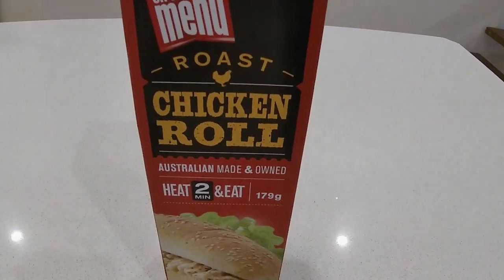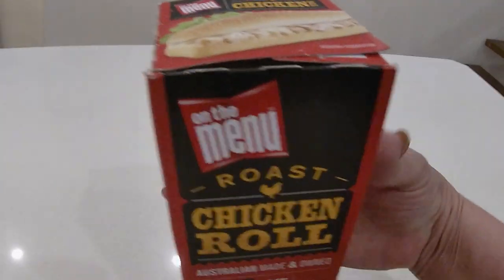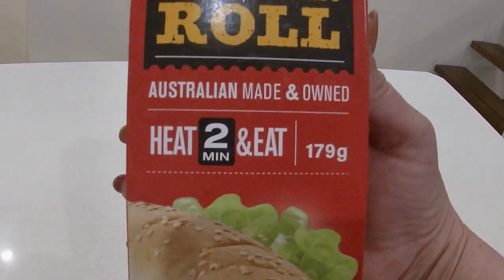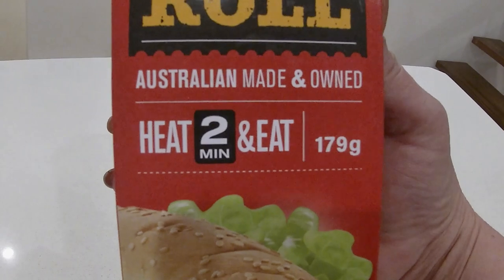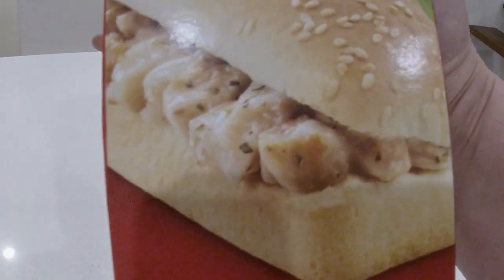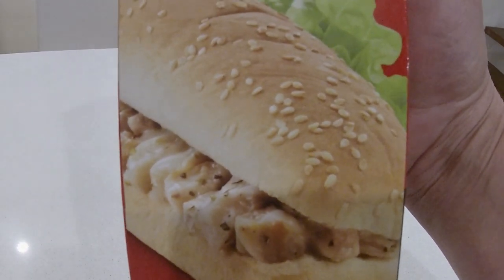Hi guys, welcome back to my channel. Thank you so much for tuning in. Another supermarket review today — I have on the menu a roast chicken roll, heat and eat in two minutes. I don't think there's much to this roll; it looks like it's just a plain sesame seed roll.